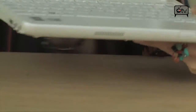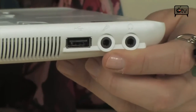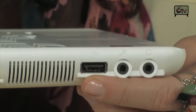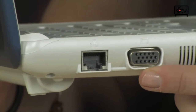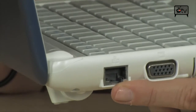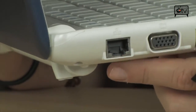Let's go on over to the other side. Right here you have a headset and a mic jack, another USB 2.0 port — so that's three total — and you have your VGA port to hook up to an external monitor, and your Ethernet port to hook up an Ethernet cord and surf the web if you don't have wireless capabilities.